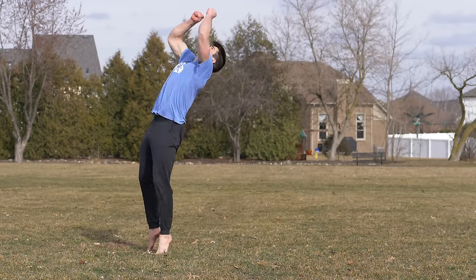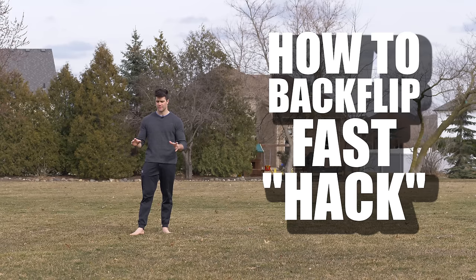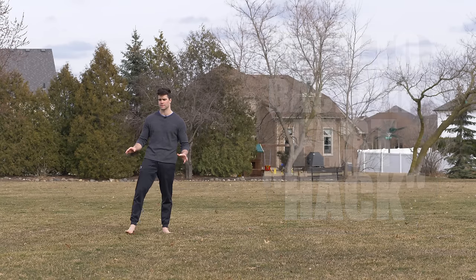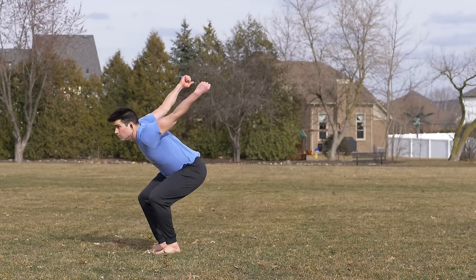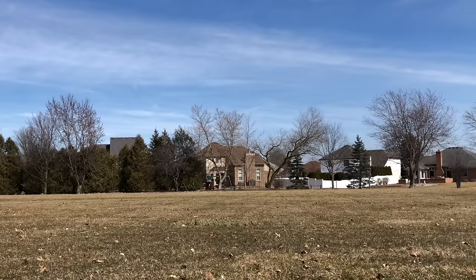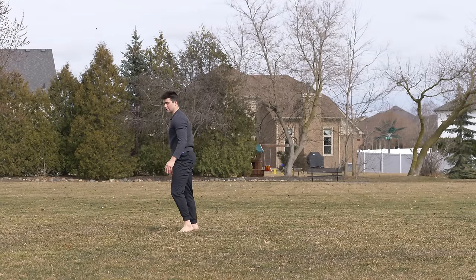What's up everybody, Lucas here coming to you guys with yet another backflip video. I'm serious because you can never have too many backflip videos. There's tons of people out there still afraid of the backflip. If you are afraid of doing just a straight standing backflip, you might have tried the round-off backflip, but then you did the round-off and you're just like, oh my goodness.